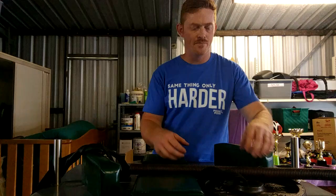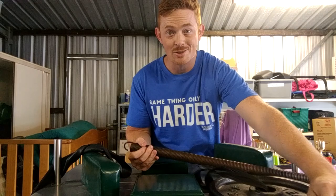Alright, so what I'm training here is my pronation for my top row. A lot of people are asking me how I train my pronation. Here's one of the methods that I use that is easily one of the best.